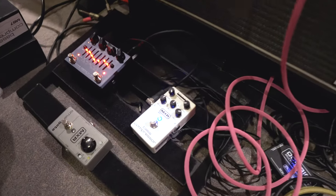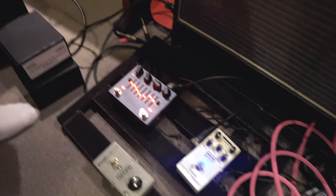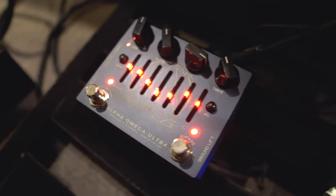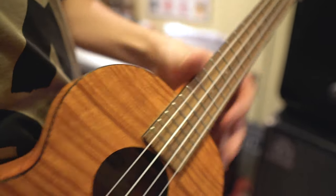Down here we got an MXR Bass Compressor, and then I run that through to the Darkglass Alpha Mega Ultra — that's a sick one. And then yeah, that's pretty much it. I just run these things and I have a mess of spaghetti cables, and it works for me. It's a very organized and ergonomic way to play gigs. I'm never gonna change the strings on this bad boy — I mean look at it, it slaps. That's sick, fucking sick.